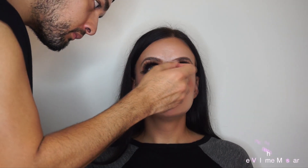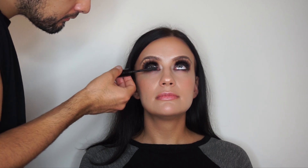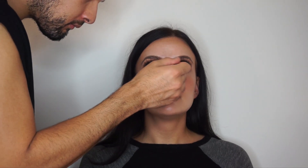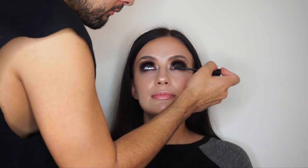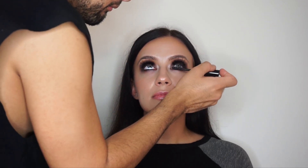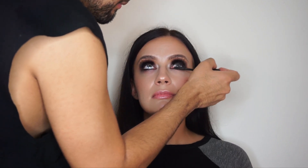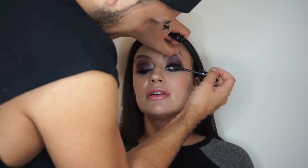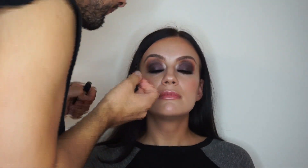Now I'm using the Chanel La Volume mascara — another thing, if you haven't tried that mascara go get a sample at the counter, it's bomb. What I love about this mascara is that it's not waterproof but it's long-lasting and it doesn't smudge.